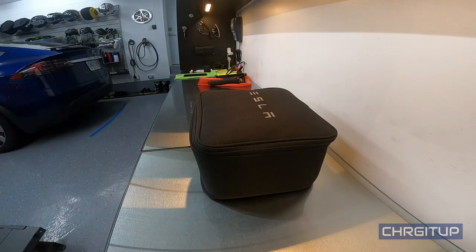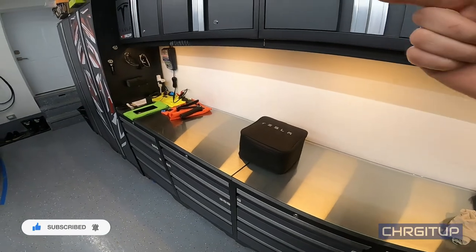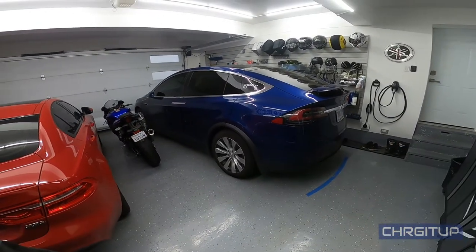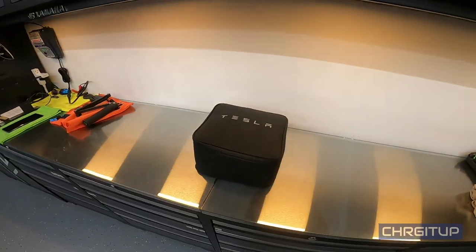Alright guys, that's it for today's video. Hope you enjoyed it. Don't forget to hit that like button, hit that subscribe button for more videos, and hit the notification button to get notified when new videos come up for the Model X and the R6 — not going to tell you what that is yet. Until the next one.